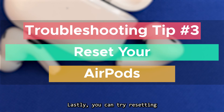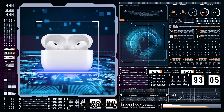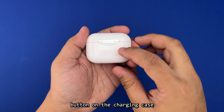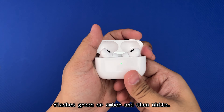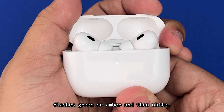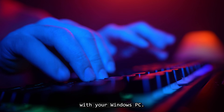Lastly, you can try resetting your AirPods. This can clear any minor glitches they might have. It typically involves holding down the setup button on the charging case for a few seconds until the LED light flashes green or amber and then white. And that's it — you should now be able to enjoy using your AirPods with your Windows PC.